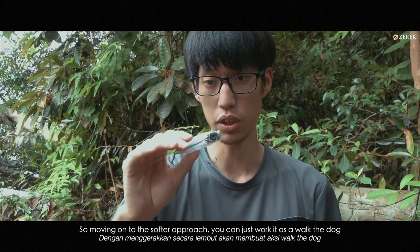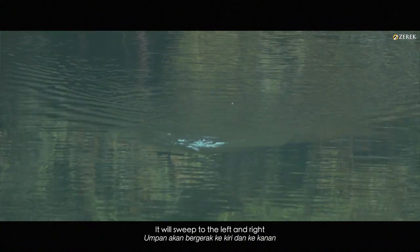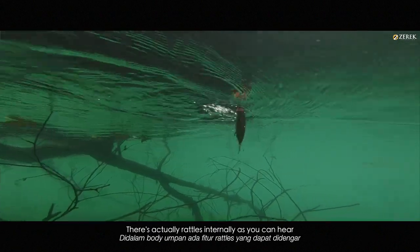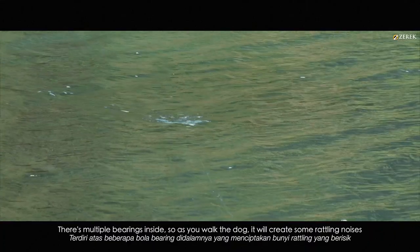Moving on to the softer approach, you can just work it as a walk the dog. It will actually move left to right, left and right. There are actually rattles internally, as you can hear. So there are multiple bearings inside, and as you walk the dog, there will be some rattling sounds.